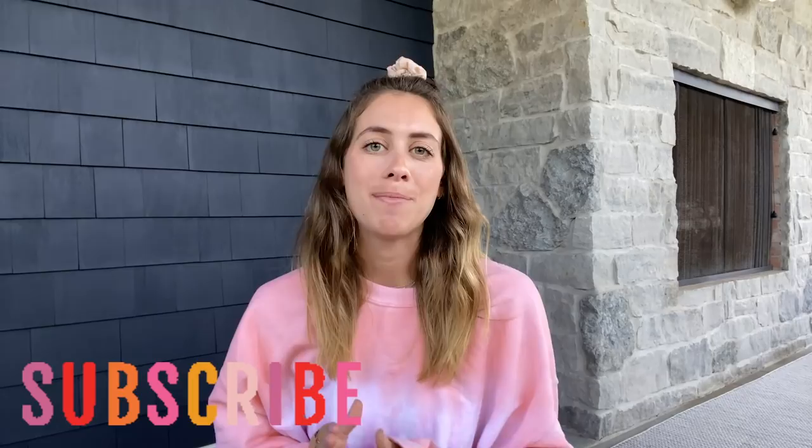Hey everyone, it's Lucy Fink. Welcome back to my YouTube channel. Before we get started, give this video a thumbs up if you're into gymnastics or stretching, or if you're just excited to see what happens to me this week. Be sure you're subscribed to my YouTube channel by clicking the red subscribe button and the bell icon so you get alerted whenever a new video goes live and can be the first to comment.